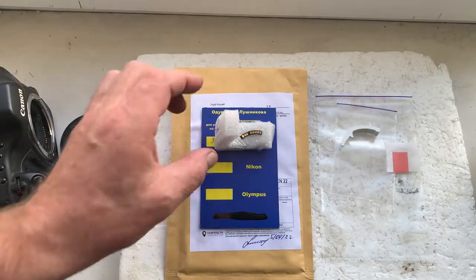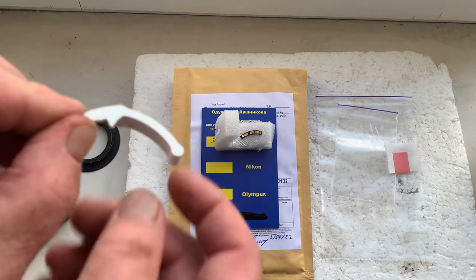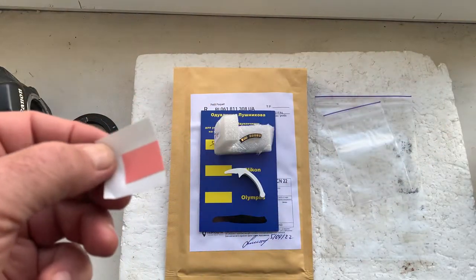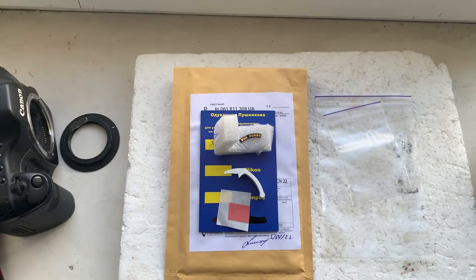Now I'll package a new chip and send it to you today. This is the pre-size caliber. And this is a little piece of double-sided gadget tape for installing the chip on your lens adapter.